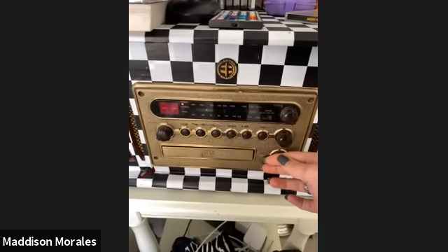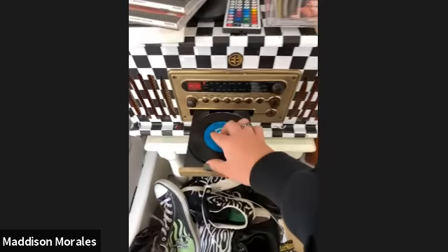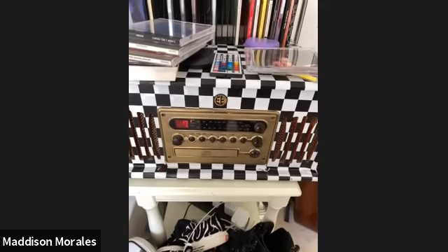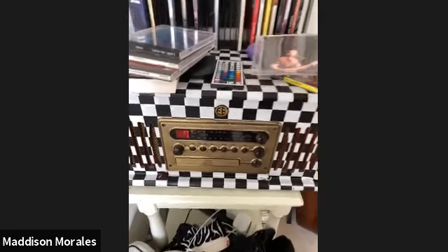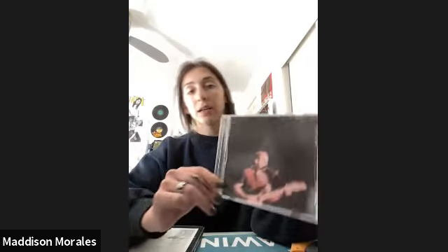Now I can go ahead and put my CD in my CD player and start listening to it. I hope you enjoyed making this with me — I had a lot of fun and I'm really excited to keep listening to it.